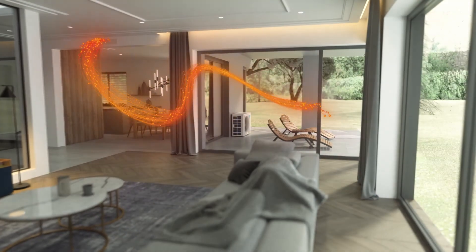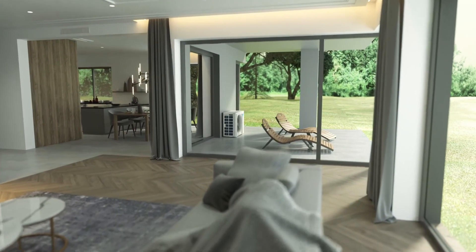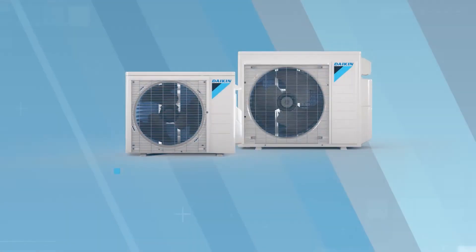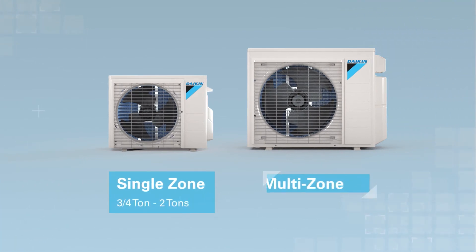No matter what the temperature is outside, the air inside is ideal thanks to the Daikin Aurora heat pump system. With single zone systems available from three quarters to two tons and multi-zone systems available from one and a half to three tons, Daikin Aurora has something for everyone.